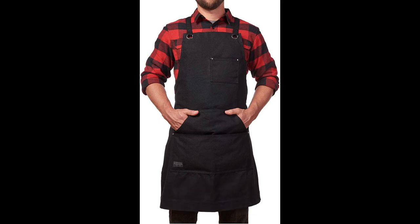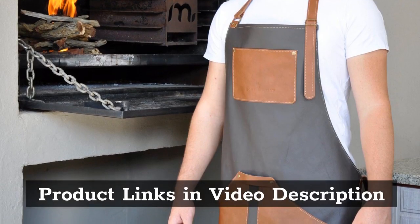Top 5: Hudson Durable Goods Waxed Canvas Apron, Black Apron for Men and Women, with Pockets and Crossback. Product links in video description.